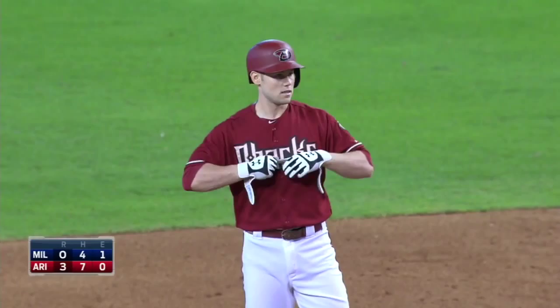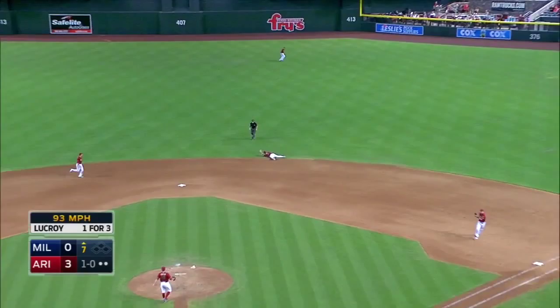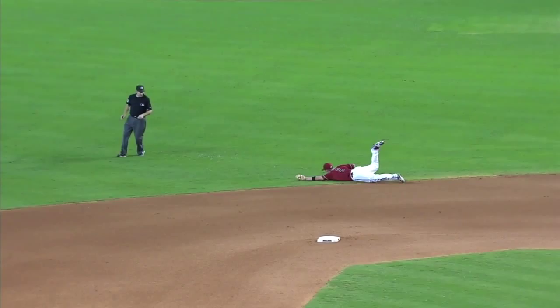3-0 D-backs and a line drive. Oh, what a catch by Hill. Aaron Hill diving to his right, made the backhanded grab to rob Lucroy. And the Brewers are turned away. It's 3-0 Diamondbacks.